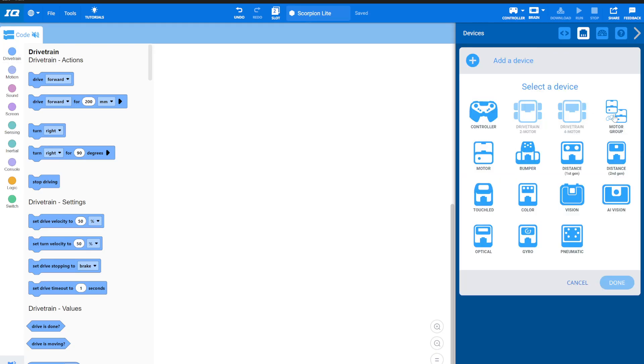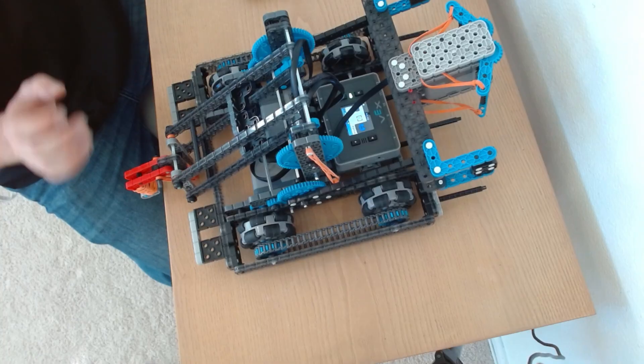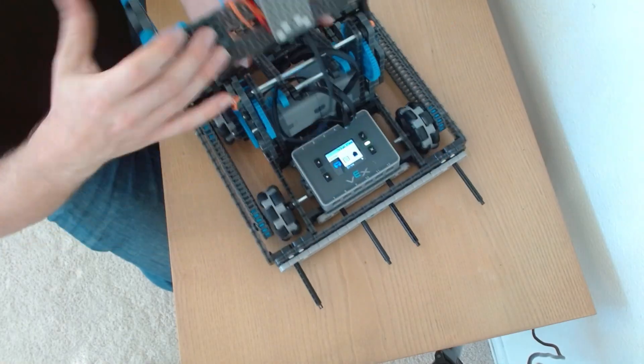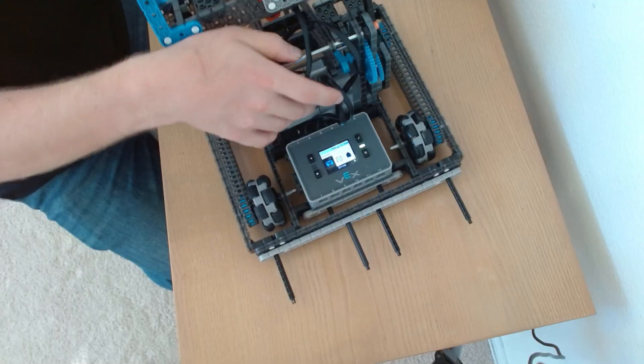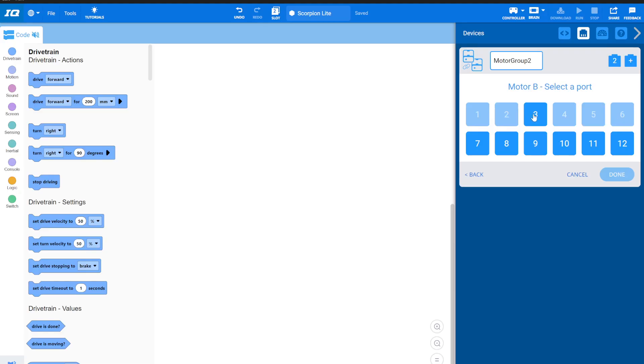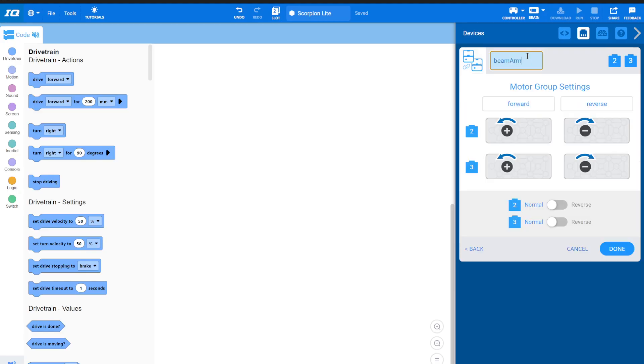Next I'm going to add a motor group. This motor group is the back arm — you can see it spins two gears, which in turn spins two motors, so this arm goes up and down. That's going to be ports two and three, and I'll call this my beam arm. Any time you have a motor group, remember: one of the motors is reversed. It's always a toss-up — try reversing one, and if everything's backwards, reverse the other one and unreverse the first.